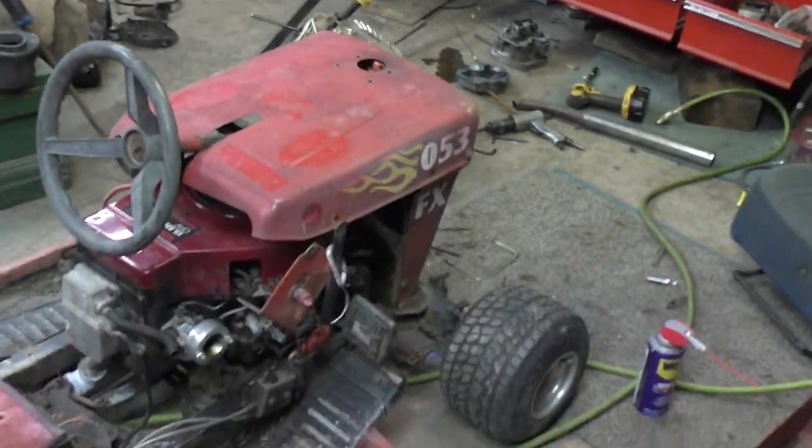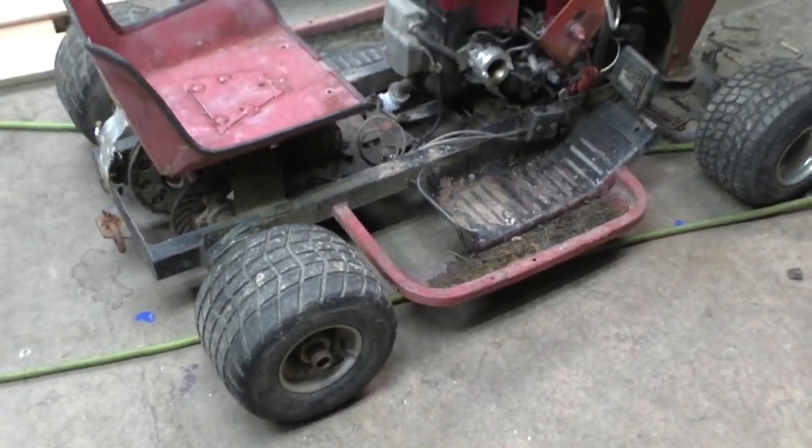Hey guys, Dragger2 here. We got a little surprise for you. I've been collecting a lot of toys lately that I do not need — running out of money buying way too much stuff. This popped up on Facebook Marketplace. I just sold the drift missile a couple months ago and finally got Jamie's racer going. I made a deal with the guy, he drove an hour and 40 minutes, I drove an hour and 40 minutes, and I came home with another racing mower.